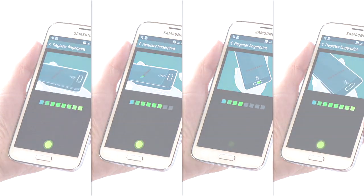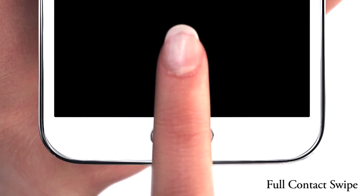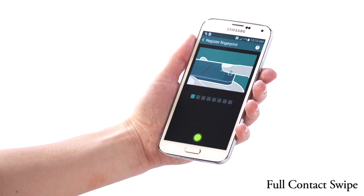Select the ones that work best for you. The first technique is a full contact swipe. Place your finger flat on the glass and smoothly pull straight down across the home button.